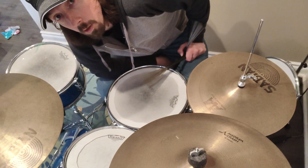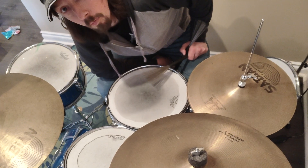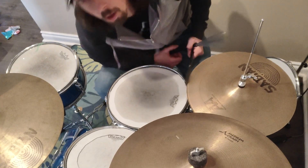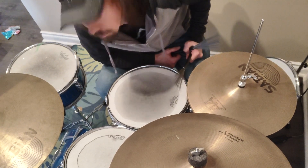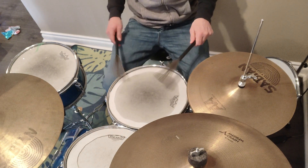To get started soloing, there are a couple of concepts you can use, but here's one. People are afraid to abandon their beat. Well, use that to your advantage. Instead of using the hi-hat or the ride cymbal, just move it around to different places.